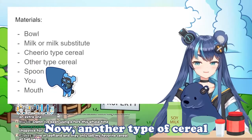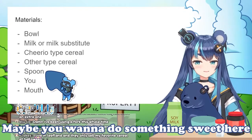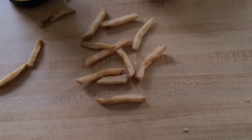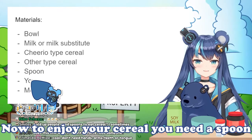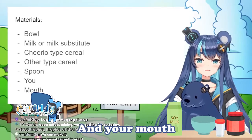Another type of cereal — if you're using Cheerios here, maybe you want to do something sweet, or maybe something salty. I don't know. Now, to enjoy your cereal you need a spoon, yourself, and your mouth.